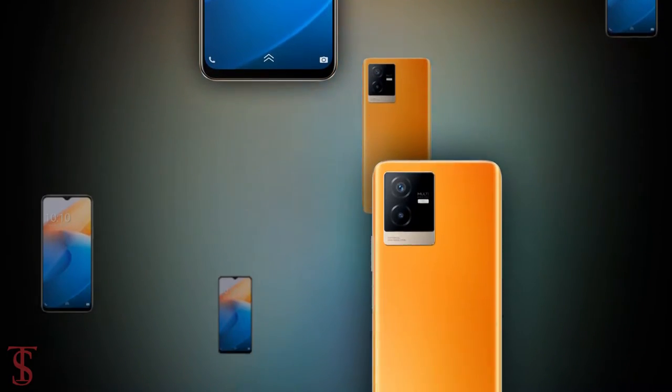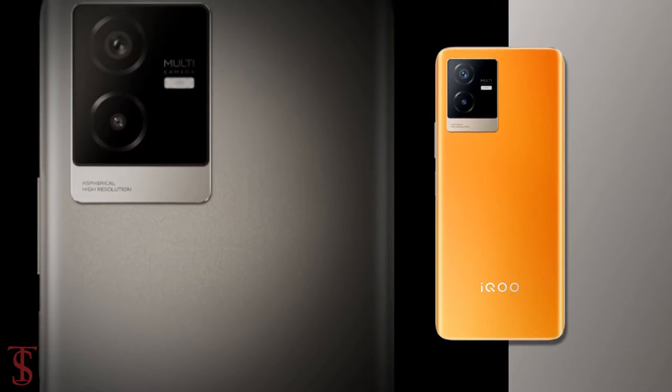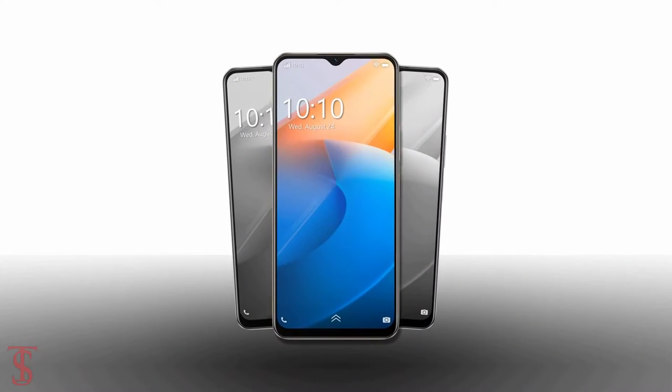So what do you guys think of this iQOO Z6X smartphone? Do let us know in the comment section below. Stay tuned to the TechSoul YouTube channel for more tech updates. Thanks for watching, we'll see you guys in our next video.